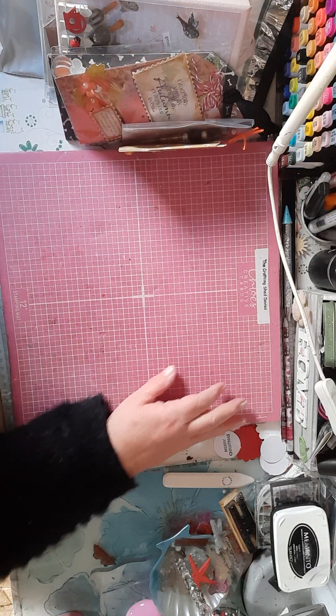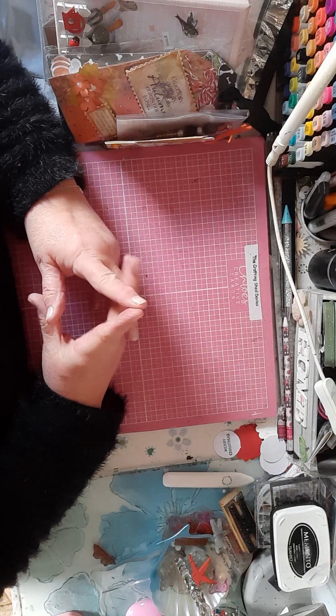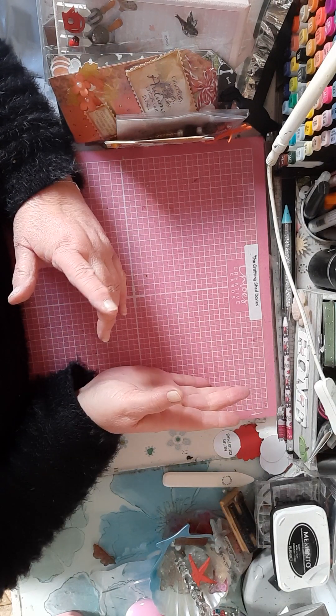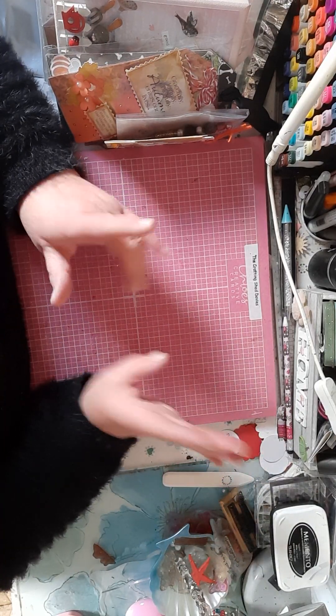Hello everybody, welcome back to the craft room. I am sorry Lisa that I've never done a card sketch — one card sketch — but I didn't do it. Let's leave it at that anyway.